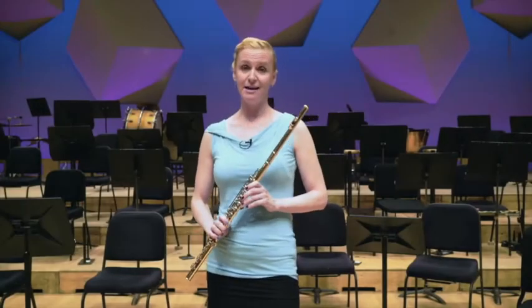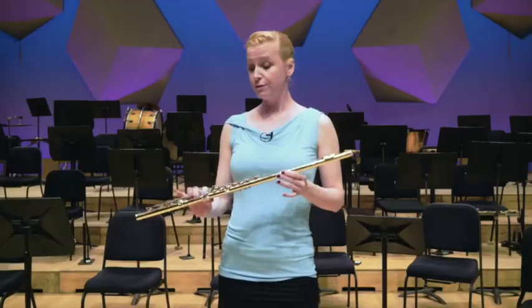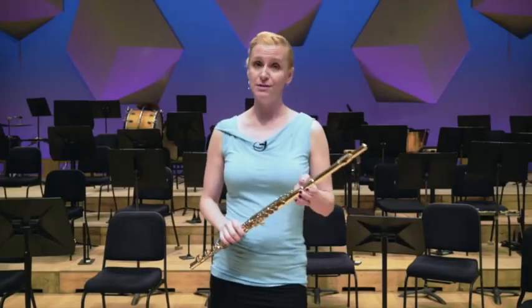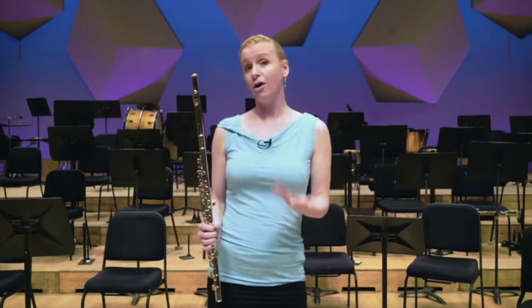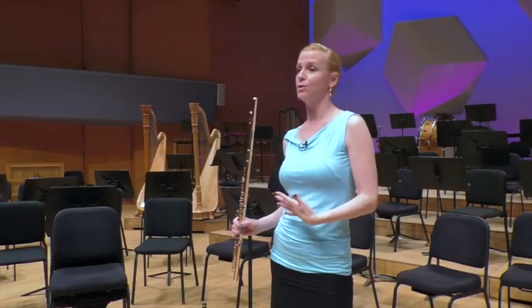My name is Roma Duncan and I play piccolo and flute in the Minnesota Orchestra. The flute is a member of the woodwind family, which is a little bit funny when you consider that most modern flutes aren't made out of wood anymore. Many of them are silver. Mine happens to be gold. It's kind of a personal choice which metal you play — the gold is a little bit more mellow and warm, the silver a little bit more brilliant and projecting.